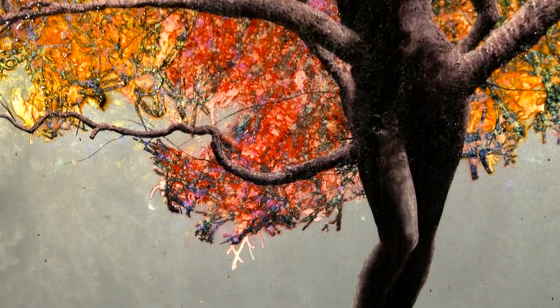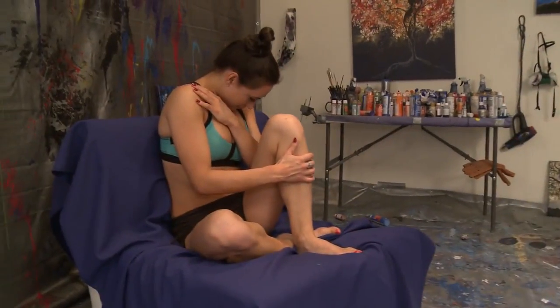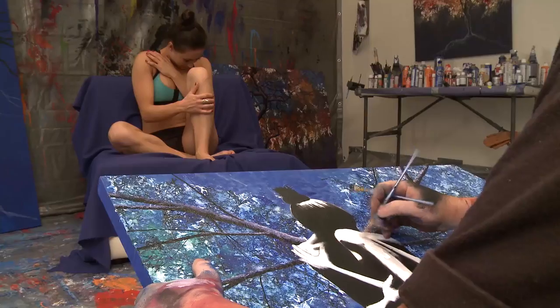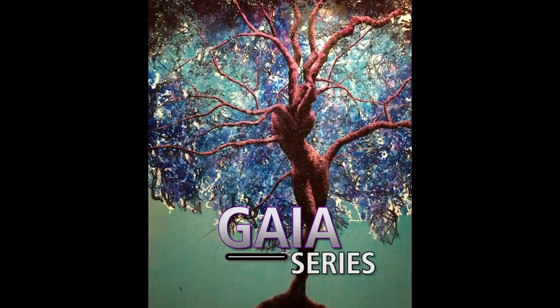The Tree of Life series led to Orion's Gaia series, in which he uses live models to capture subtleties of the human form, just as many great artists have done throughout history. With my Gaia series, I try to portray our human connection to nature in a very symbolic fashion.